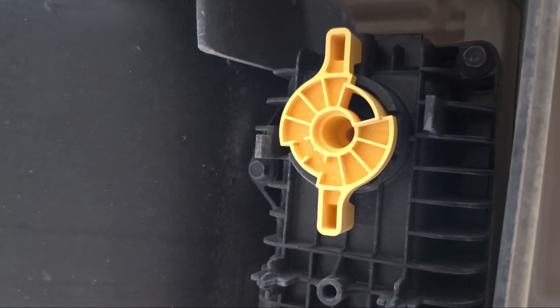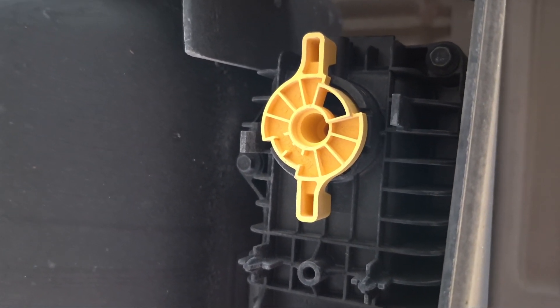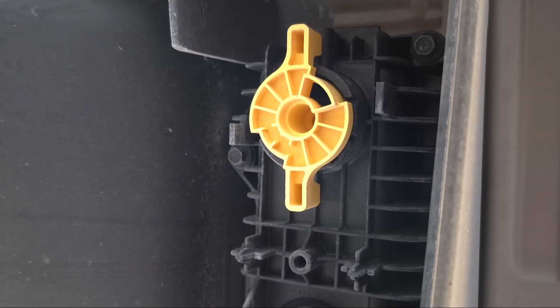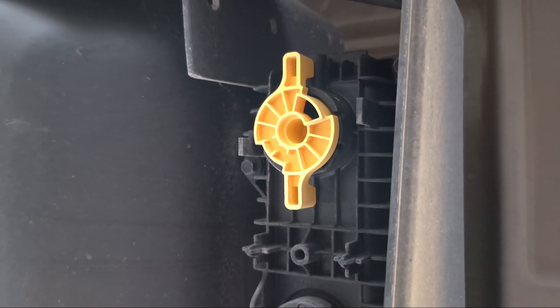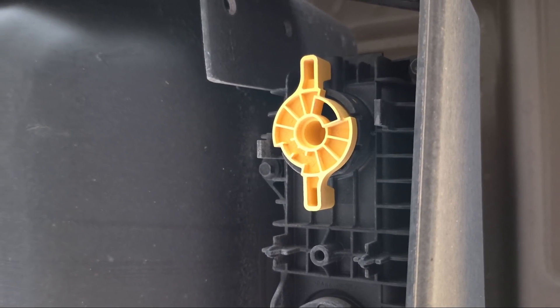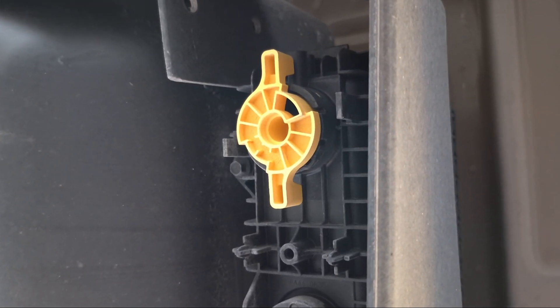Here it is right here — you can see it's got a petcock valve on it. First of all, you put yourself a five gallon bucket under there or something like that. Then you just turn that valve all the way until all of that fluid drains out of there.